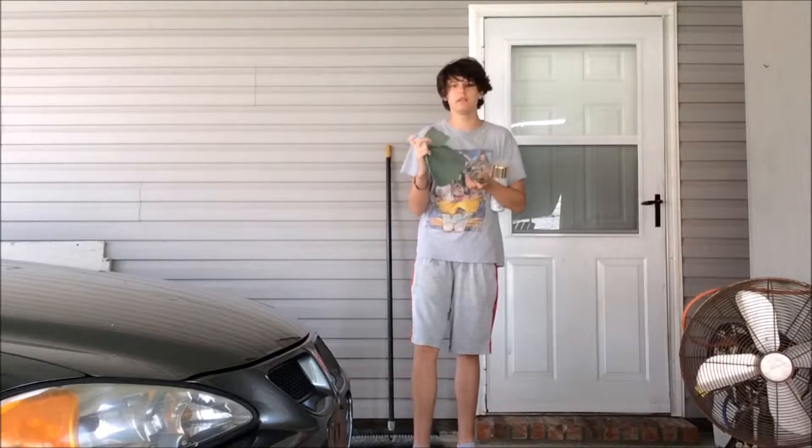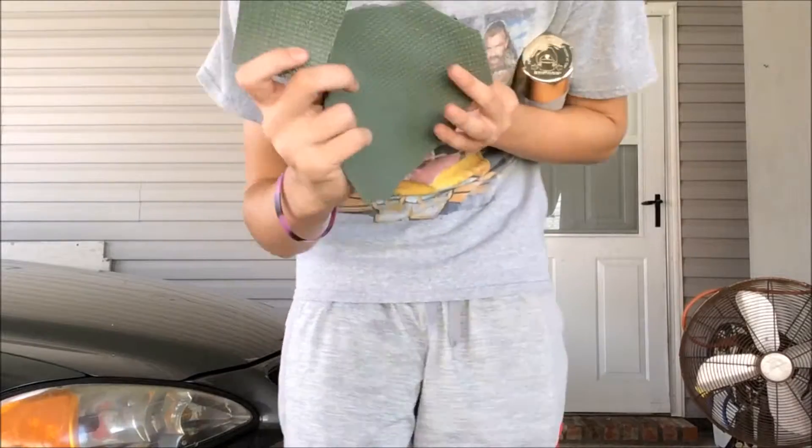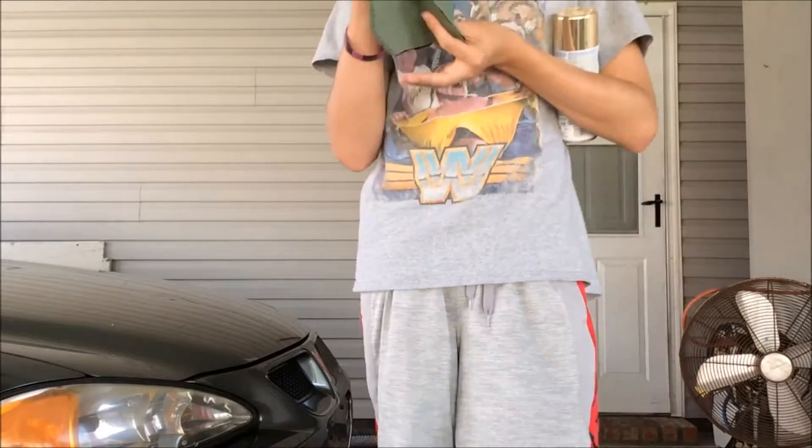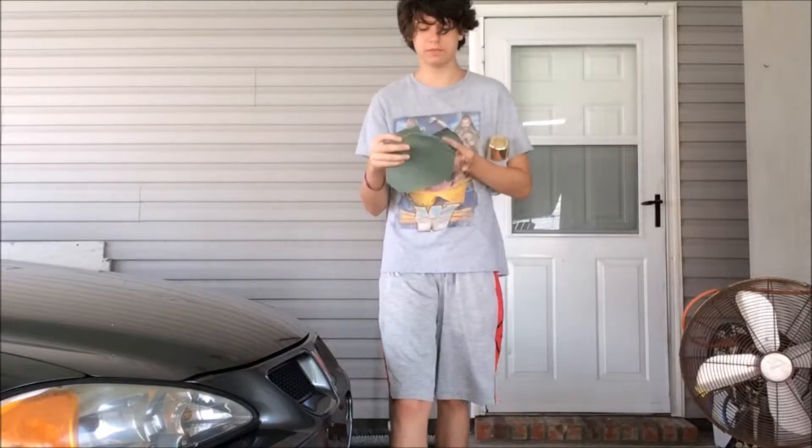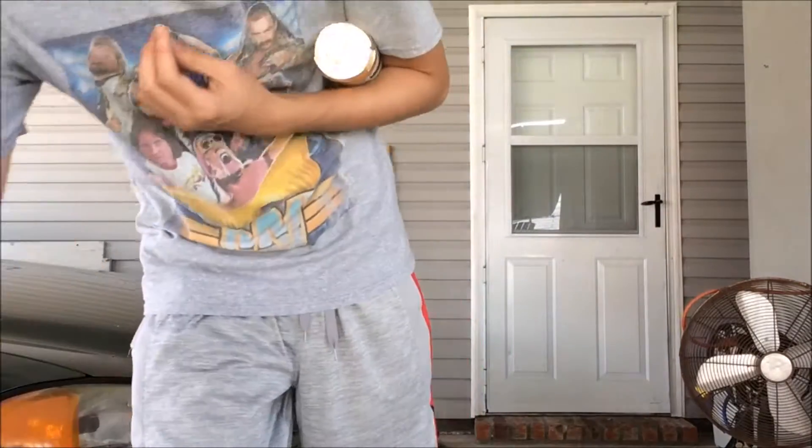We have the plates that you saw me cut in the first part. Got all the plates there. It doesn't matter what side, by the way — I might use a side that doesn't have the marker on it, but it doesn't matter because it's probably not going to show.